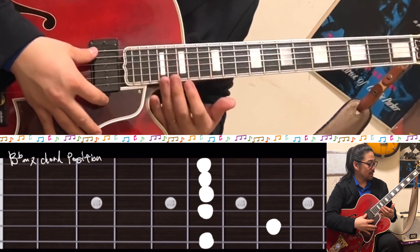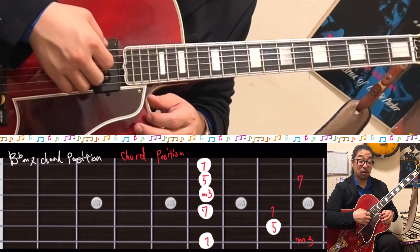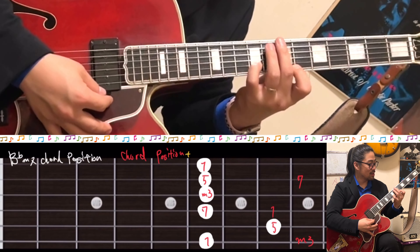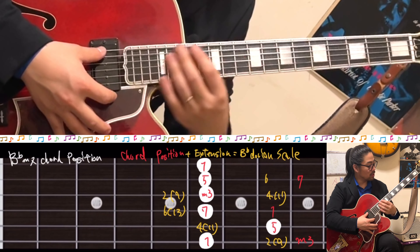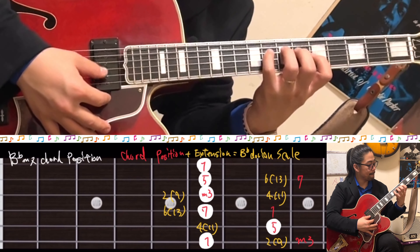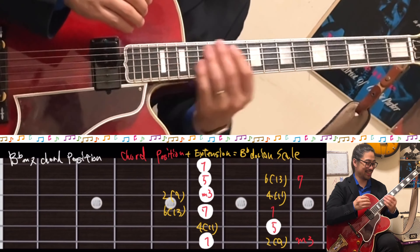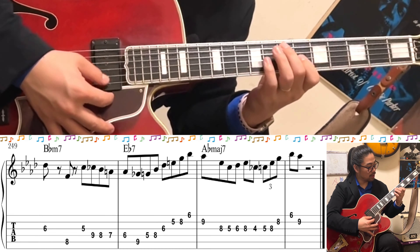Chord tone is pretty important to make a chord sound. The core notes: 1, 3, 5, 7 — 1, 3, 5, 7, 1. Like this sound. Then connecting to the chord tone is the scale — we use a B-flat Dorian scale.